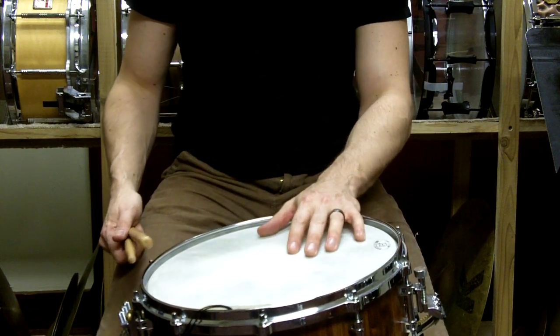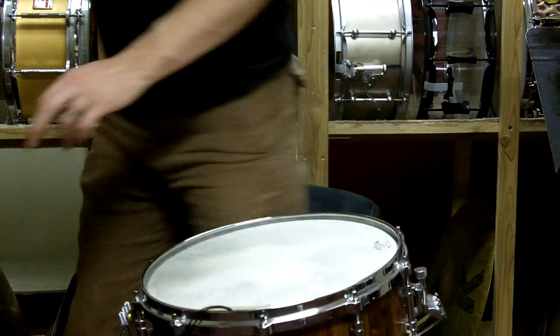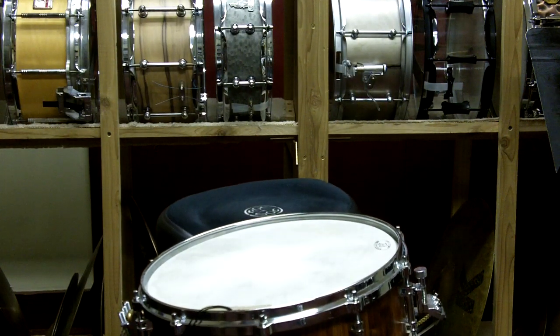I hope this helps with the double stroke roll in traditional grip. I'll see you in the next video series. Bye.